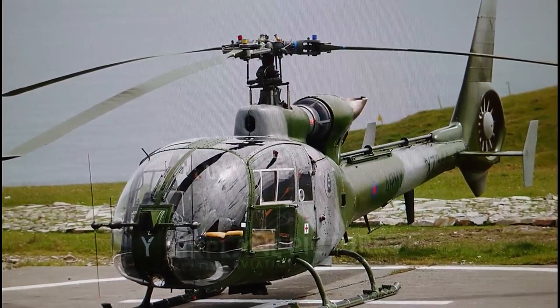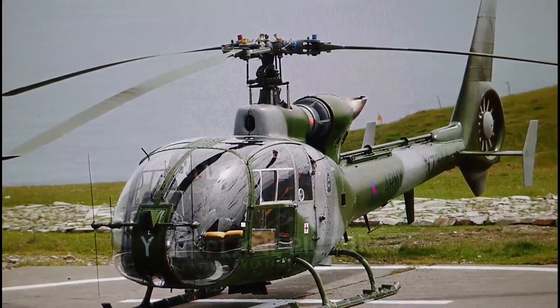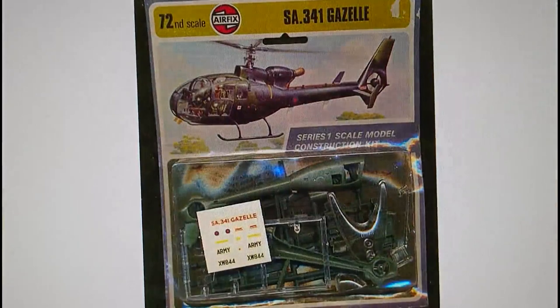The model we're doing an in-box review on is the ubiquitous Airfix 1/72nd scale Westland Aerospatiale Gazelle, and it first appeared on the market in a Type 4C blister pack in 1973. Interestingly, both the 1973 release and Scalemates state the aircraft served in the Army Air Corps in 1973, but the Army Air Corps didn't actually take possession of the Gazelle until 1974.